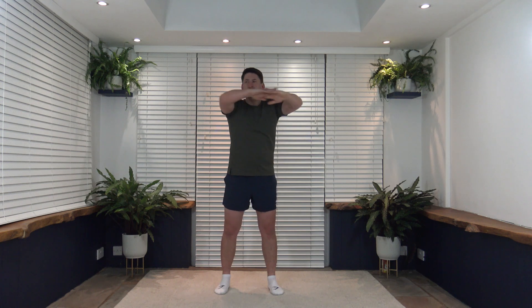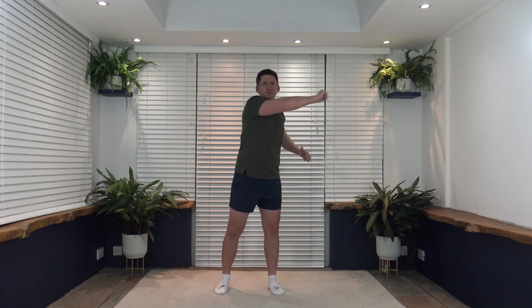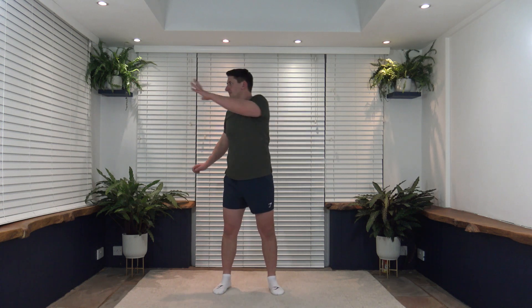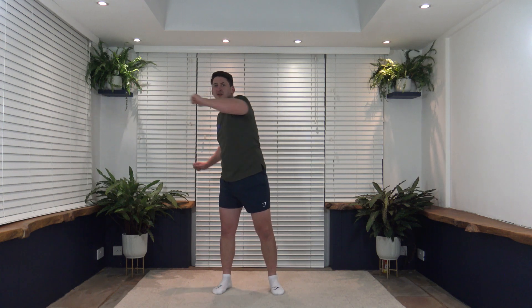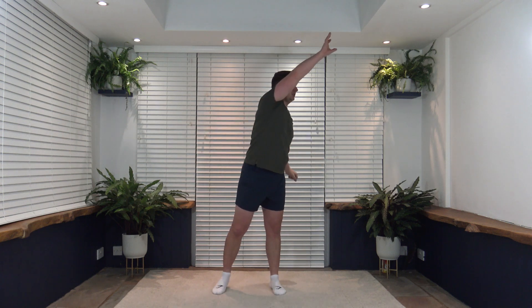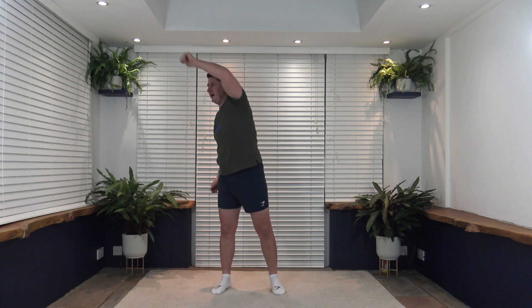Let's extend the arm, pushing through that rotation — reaching straight out to the side. Nice and slow and controlled, nothing gets rushed. Let's go up nice and high, opening up those lat muscles. Good job, fantastic — bring it back to the middle.